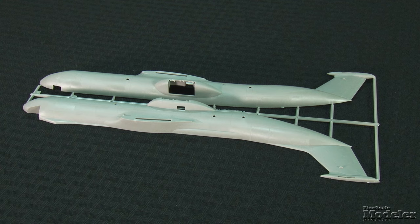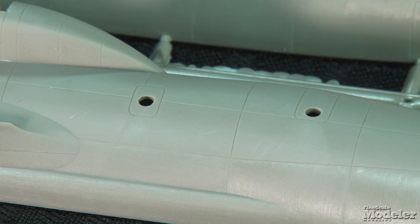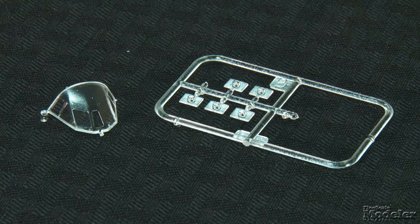The only glitch I see here is that the rear emergency hatches are too high on the fuselage. The windows should be about in line with the window on the paratroop door. Filling the window, drilling a new one in the proper location, and placing the door decal around it will fix the problem in a snap. The windshield incorporates part of the fuselage, so it should be easy to fit. Distinctive frames should aid masking.